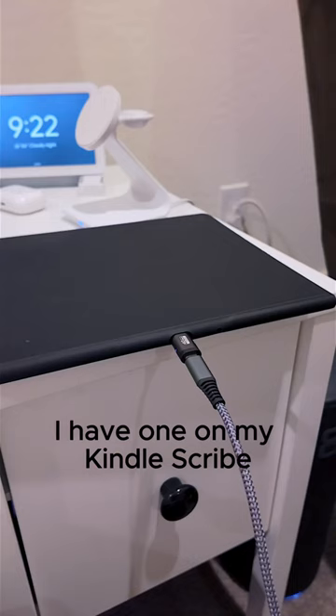I have one on my Kindle Scribe, so if someone steps on the cord, it doesn't break it. I thought about upgrading my MacBook Air because it doesn't have some of the new features, but now I have this so I'm all good.